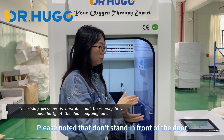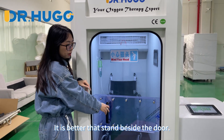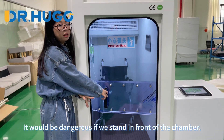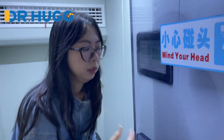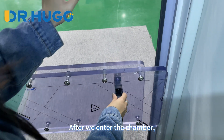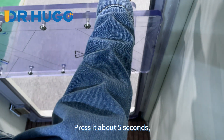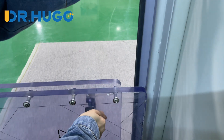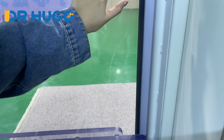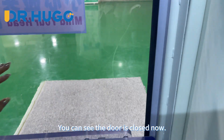Please note there are some steps in front of the door. The chamber starts to build pressure. You need to press the button and stand behind the door. After we enter the chamber, press the door from inside or outside for about 5 seconds, and the door will close automatically. You can see the door is closed now.